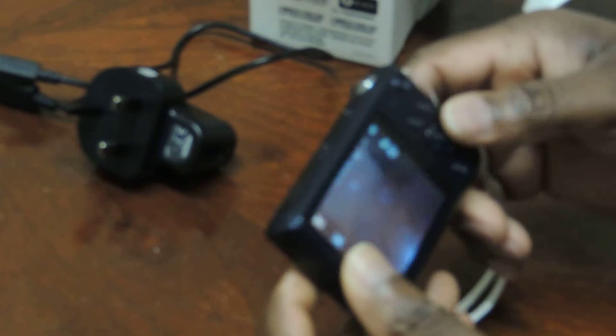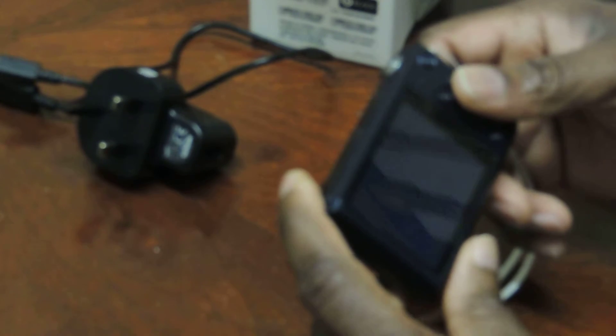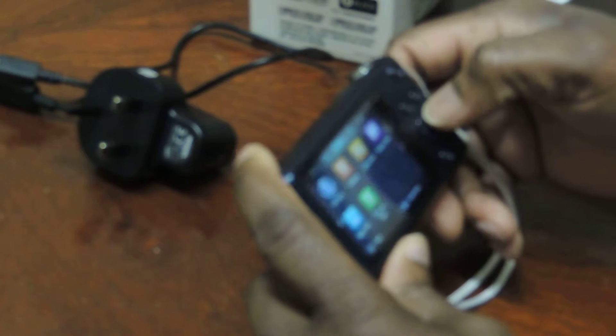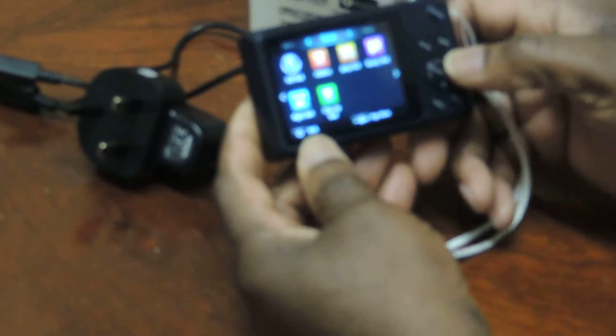You can see the zoom comes out. It's also got a kids mode. Let me show you the Wi-Fi - the Wi-Fi is like this.